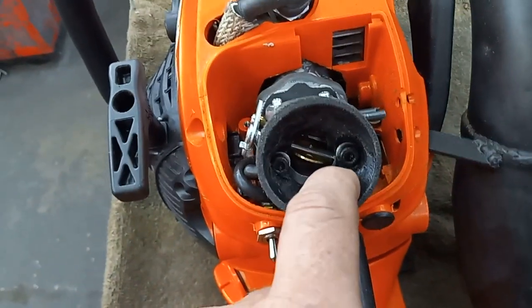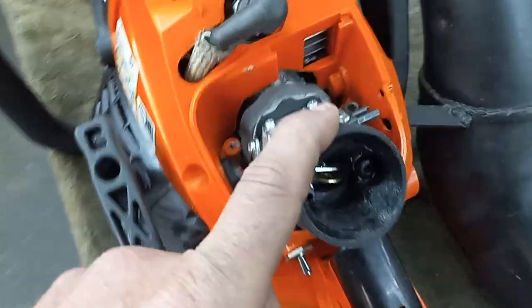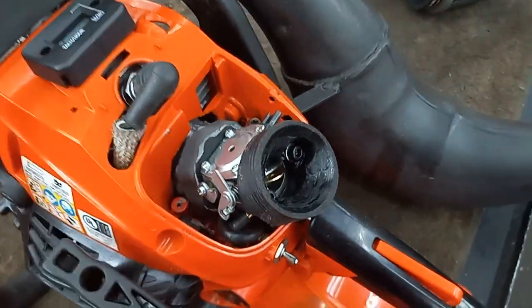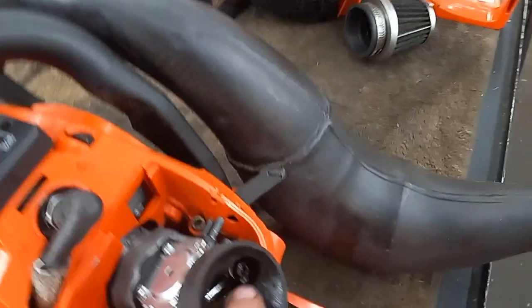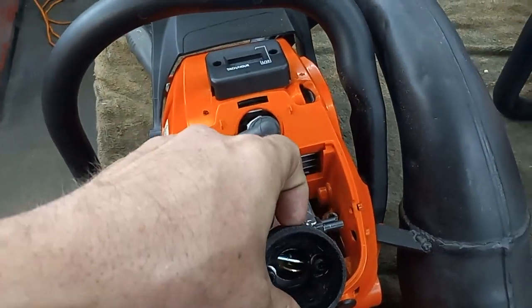I actually had it cut out for a bigger carburetor. I built this a while ago for a different model saw, but it worked perfect for this and I figured I'd build another one. There are steel inserts so when I tighten the carburetor down, it doesn't squish the plastic, because this stuff is super, super soft.